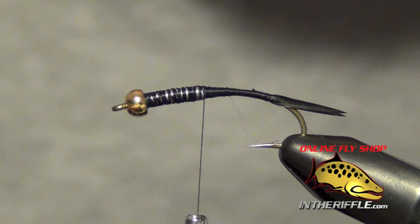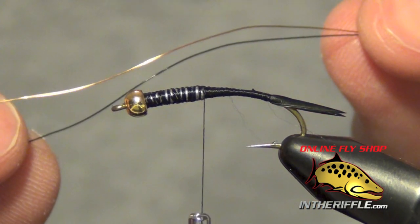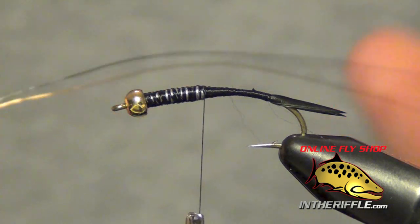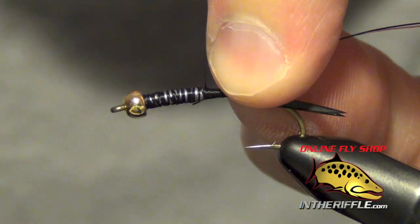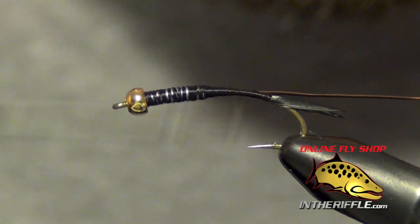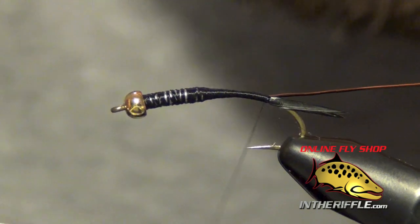Now the next thing we're going to do is tie in the body material, which is going to be some ultrawire. I'm going to use brassy size — two colors. You can use whatever colors you like. I'm going to tie a black and brown version, so I'm going to use copper and black. You can use gold and copper, black and gold, or orange varieties like black and orange — you can really do whatever you want. For this size, it's a size 10, and we're going to use brassy sized wire. If you're tying smaller sizes, you'll want to use small wire. I'm just going to tie both pieces of wire in together onto the side of the hook, which will make the fly a little bit wider rather than taller or deeper. I always tie it in on the side and take it all the way back.